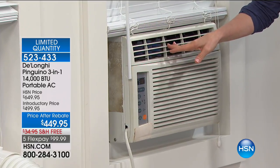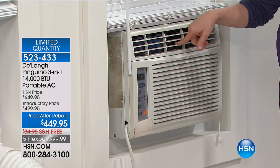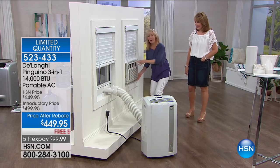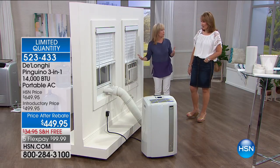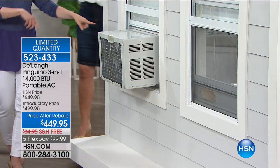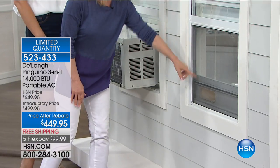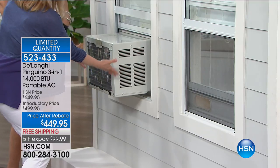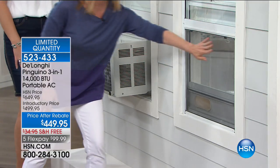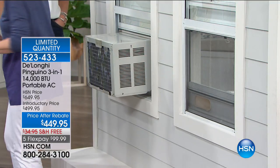Those window units are so noisy — you're yelling over each other when that thing is on. When we first moved into our house — it's 100 years old and the upstairs isn't insulated properly — we decided to put a window unit in the master bedroom. It weighs about 80 pounds, my husband had to be on the outside of the house on the roof holding it up, and then it sat in the window for 10 years and we never used it. And they get all gunky. On the outside of the house, it's really an eyesore. With the DeLonghi, you wouldn't even know there's an air conditioner in there — nothing's poking out, and there's nothing dripping out.